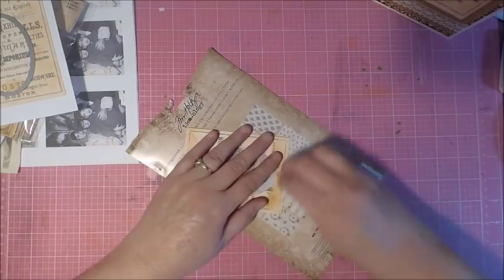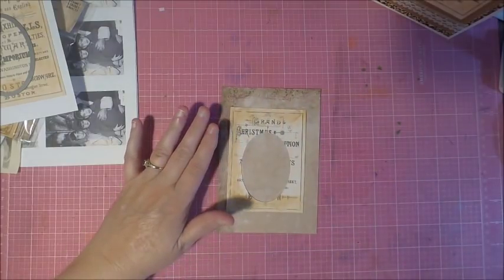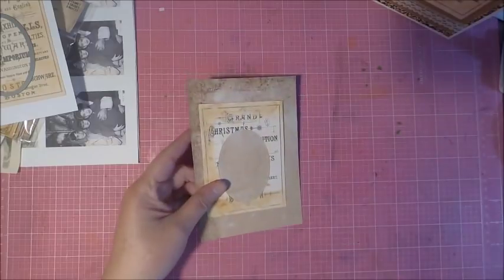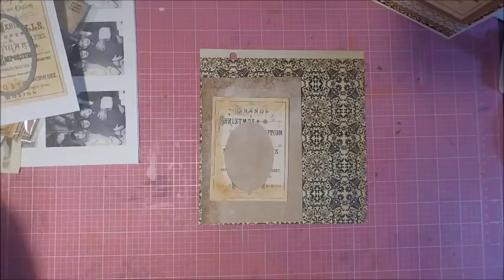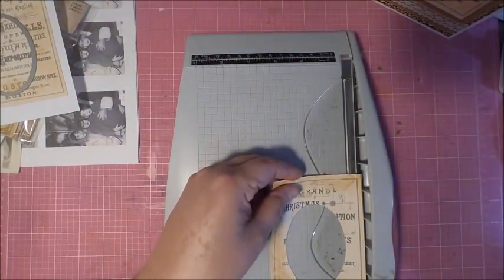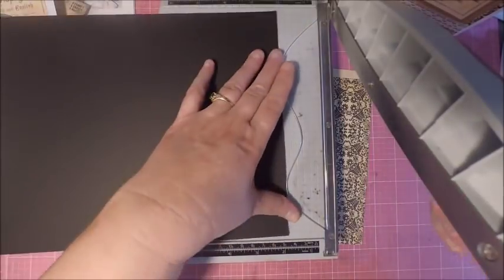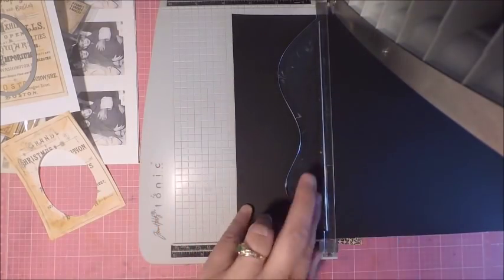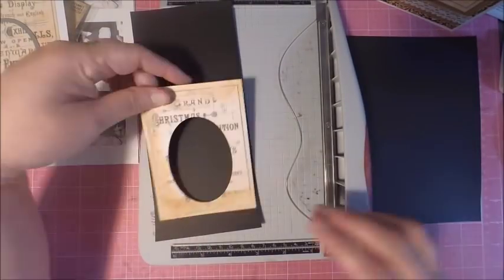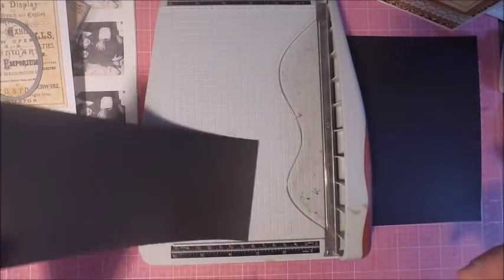I always keep a sponge that has some walnut stain on it. Walnut stain is a really deep dark color, so I keep a sponge with just some remnants of it right by my side. I grab it when I'm edging out my corners just to take away some of that white. It's just a makeup sponge — I don't even have the ink out, I just use what's on the sponge. If it gets too light I'll just add a little bit more.